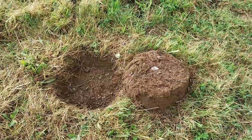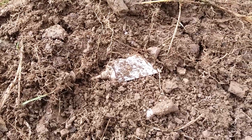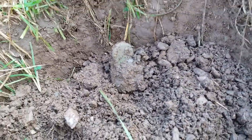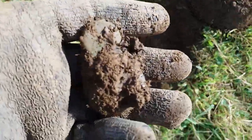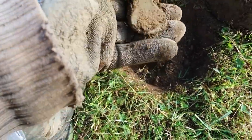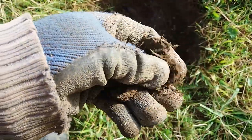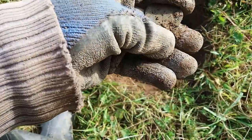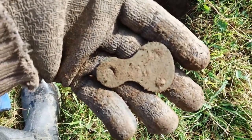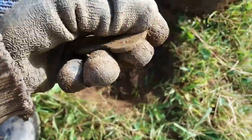Now isn't that the bane of every detectorist's life? A moochoo. Well, I'll just pop this one open — it's just sat there. I've got no idea what it is. No idea, but it could be modern. It's got a lovely old colour to it. It's got three holes. No idea. Oh well, on to the next one.